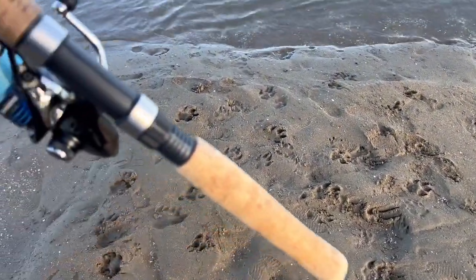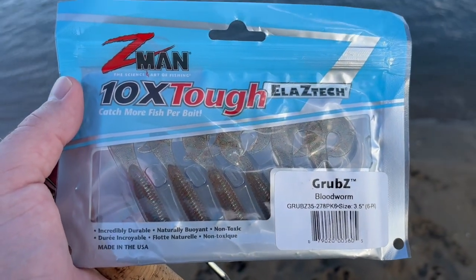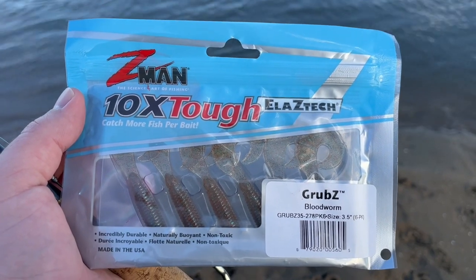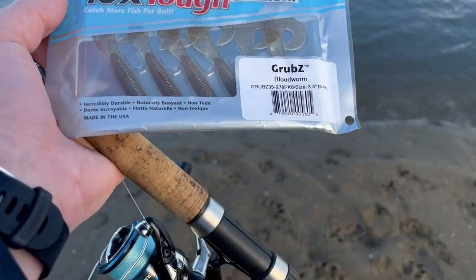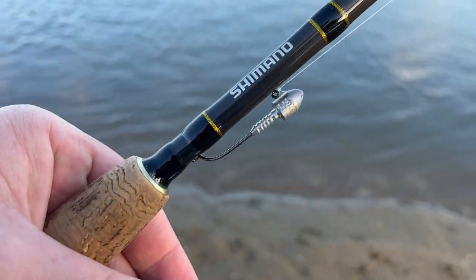I'm going to give some new plastics a try. These are the Z-Man 10X Tough grubs in Bloodworm — they're three and a half inch. I've got some TT jig heads, one sixth ounce.